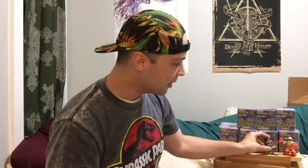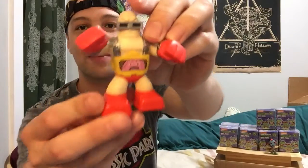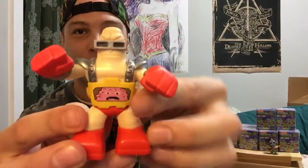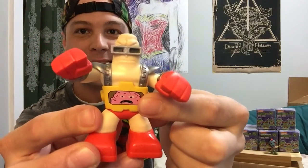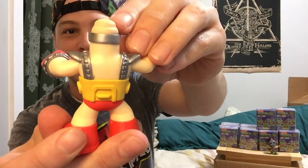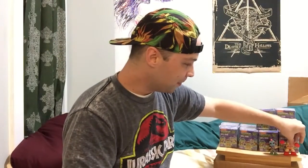Now I already opened one figure — I like to feel out the boxes and see what they feel like, and that was the heaviest one, so I know the heaviest one is gonna be the Krang figure. Just in case we don't get him again, here he is. He looks awesome — Krang is there in the belly and then he's got his minion that he controls.